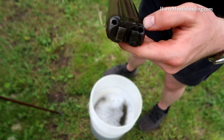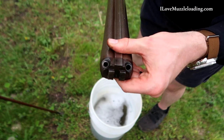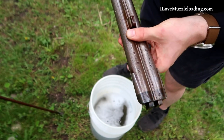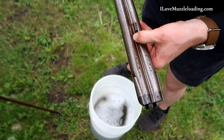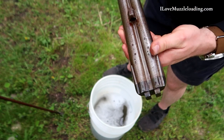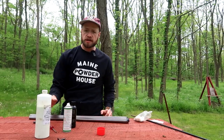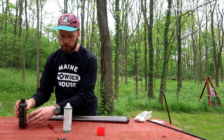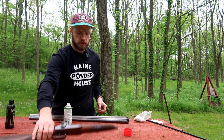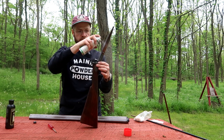Looking at the breech end, you can see we have just some spotty rust in those threads. We're going to want to oil those up before we put the nipples back in. On the underneath side there's just a little bit of discoloration. We're going to scrub this down before reassembly. Back at the bench, I can switch over and let this sit for a minute, then just stir up the nipples in the ballistol lid.